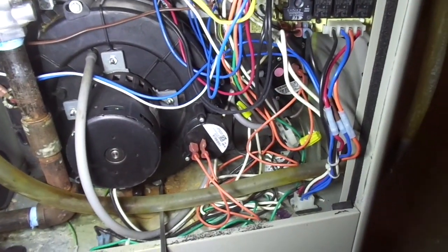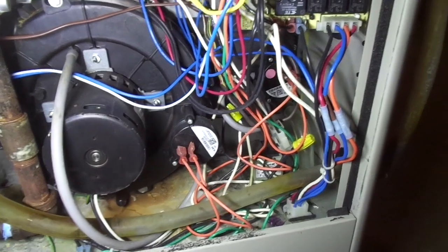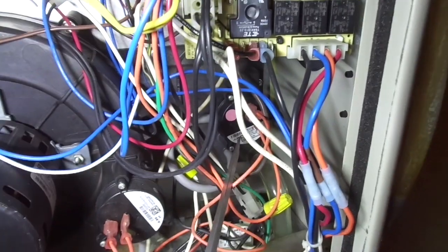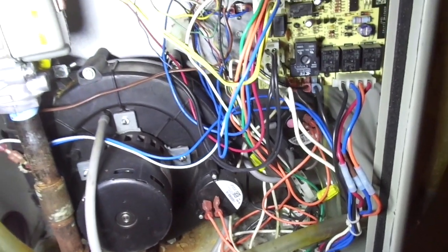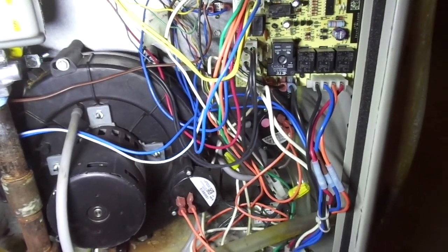Good morning everyone, this is TrackerMan44. As promised, I'm back again this morning with the replacement part, and you can see I'm snaking the screwdriver right inside to where that pressure switch is, right back there. It took about 15 to 20 seconds to install. I turned the power on, it went through its checkout procedure, and then started right up, which I knew it was going to do.